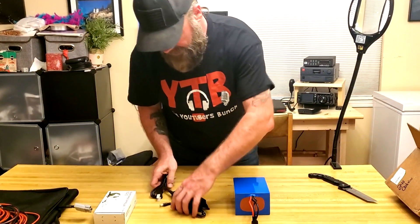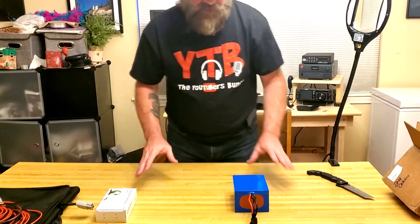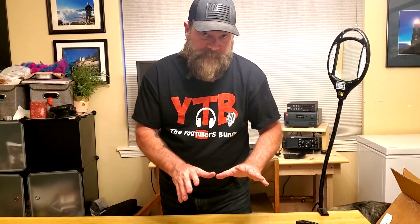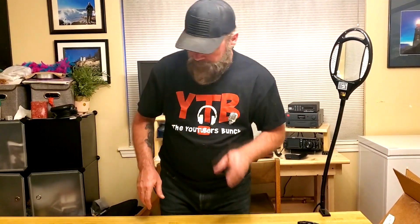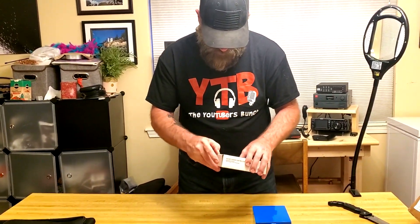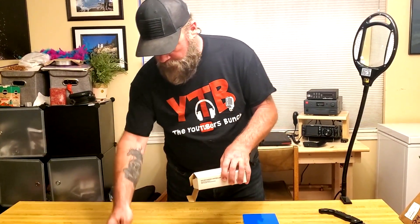I've talked about BioEno and their products before, and I want to put my money where my mouth is — that's why we're doing this review. I purchase the same stuff that I tell you guys about. So let's keep that rolling. This should be our charge controller, and there's another cable.